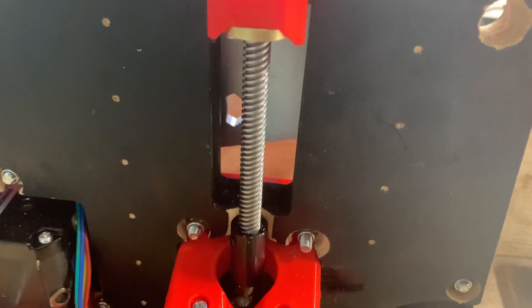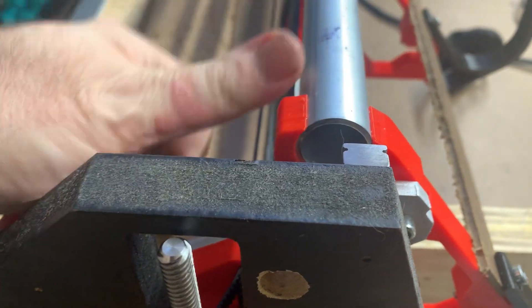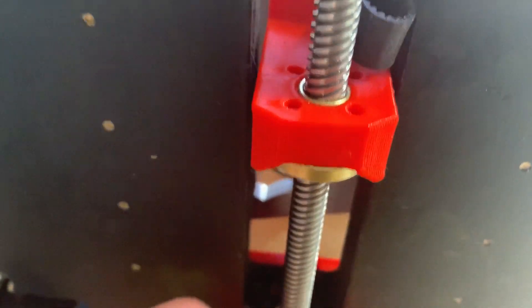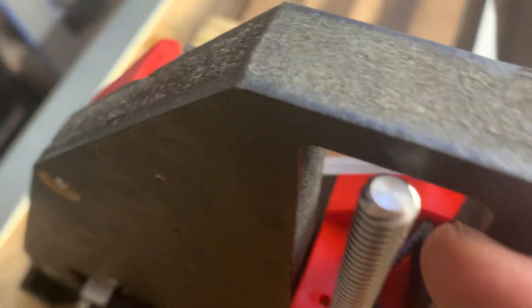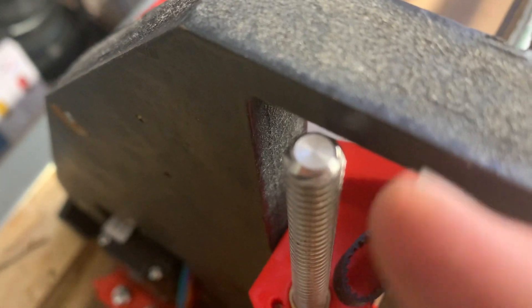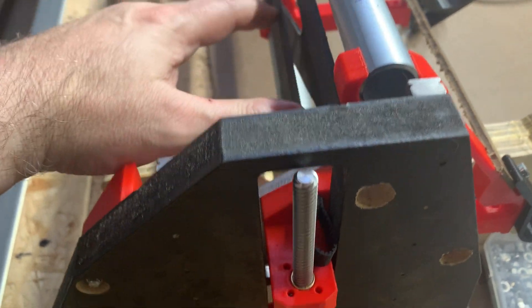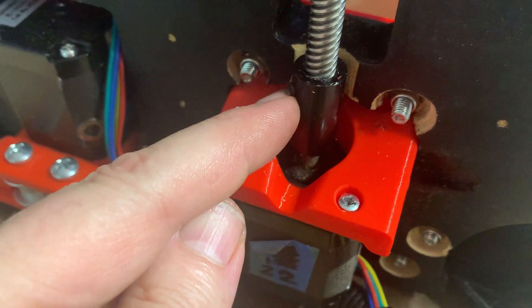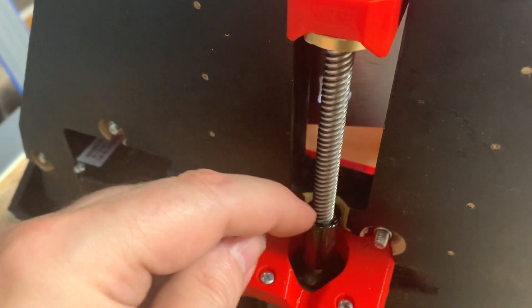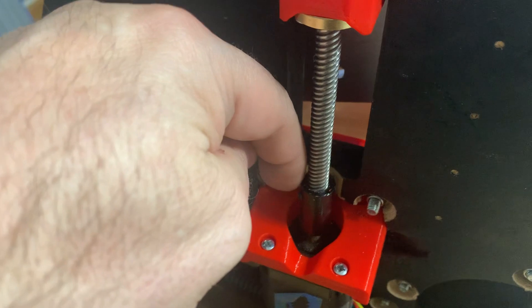Another thing to watch for: when you bring your beam up and the nut spirals its way up the screw, at the top you can look at the gap between the screw and the YZ plate. Then drop your beam and carriage down and watch the gap. If you see that gap opening up or closing, it means the lead screw is out of alignment — it's not meeting the coupler at the right place, so as it gets down it's being pushed one way or the other.